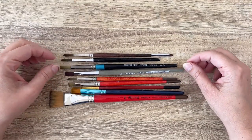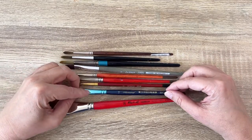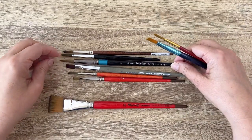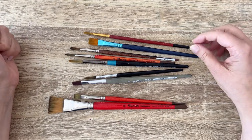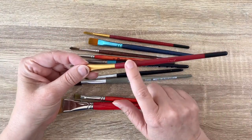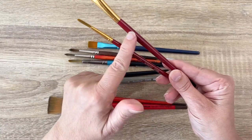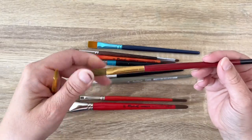The problem is, there is no standard for brush sizing, so it can be really confusing. For example, this is a 12 and this is also a 12, but they look very different. The number really depends on the brand. So once you have a brand you love, you'd better stick to it. Also, the brand name may disappear with heavy use, so if you really love a brush and want to use it again, you'd better write down the size.